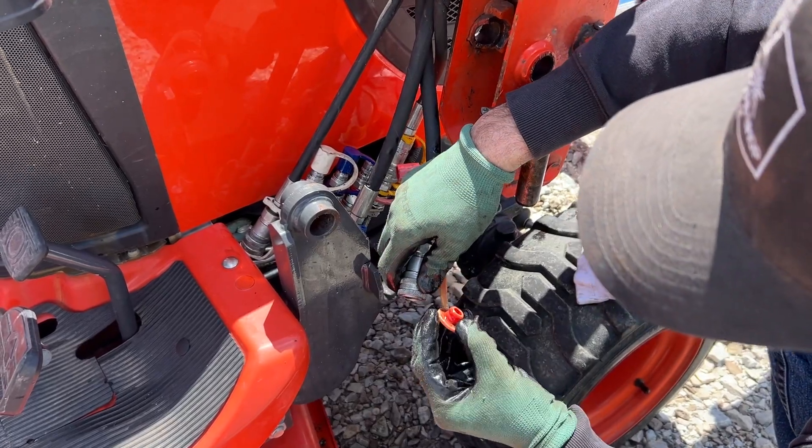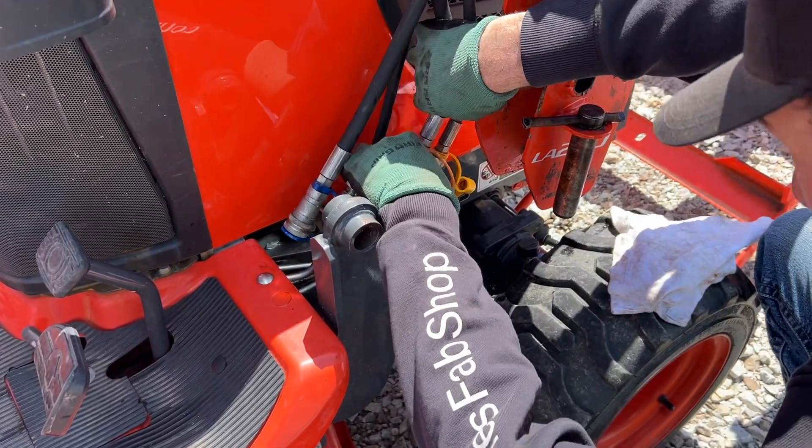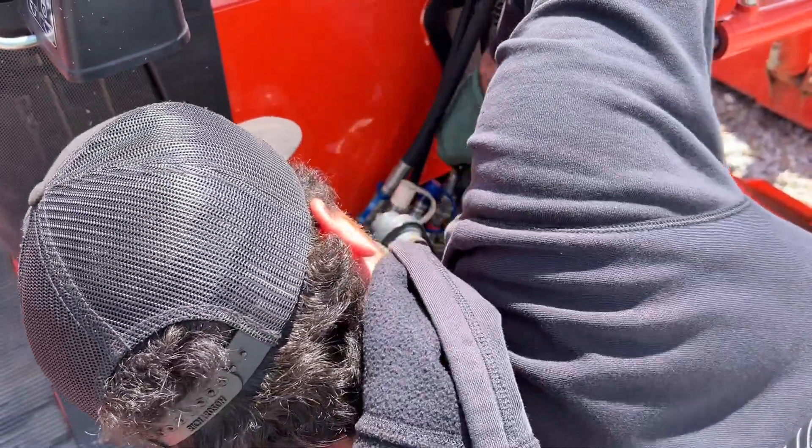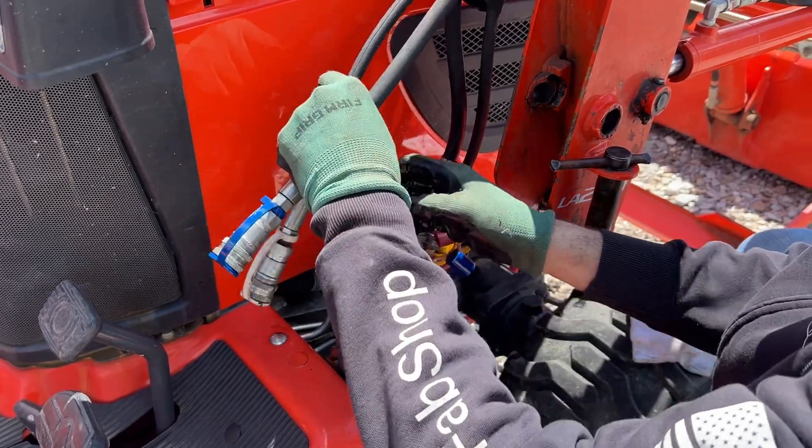This one has faded a bit — you can see it used to be more red than that. That one has a little pressure on that line so I had to shove a little harder to make that connection.